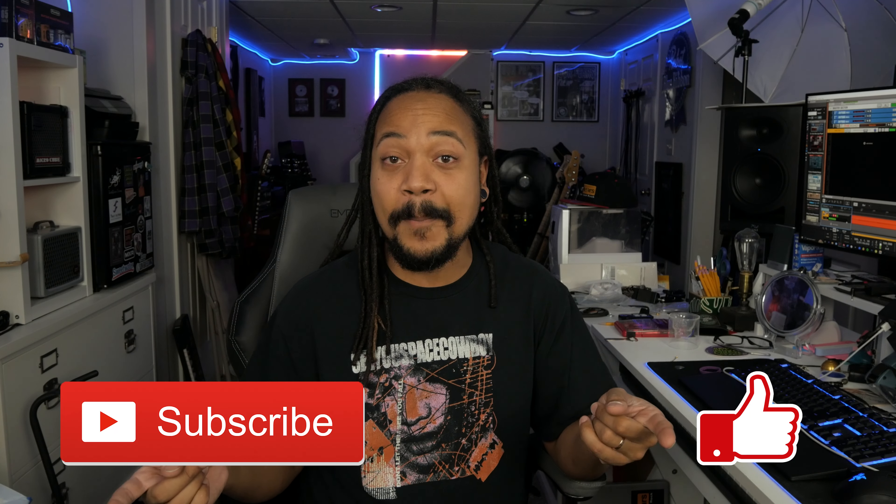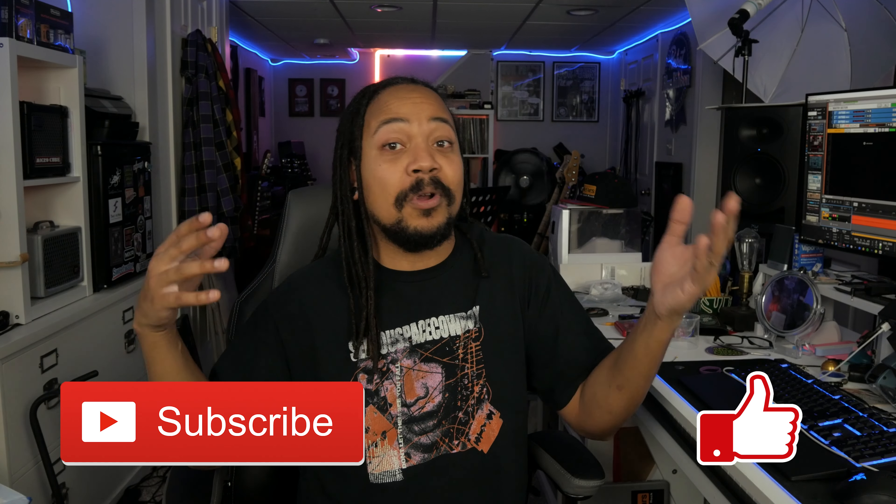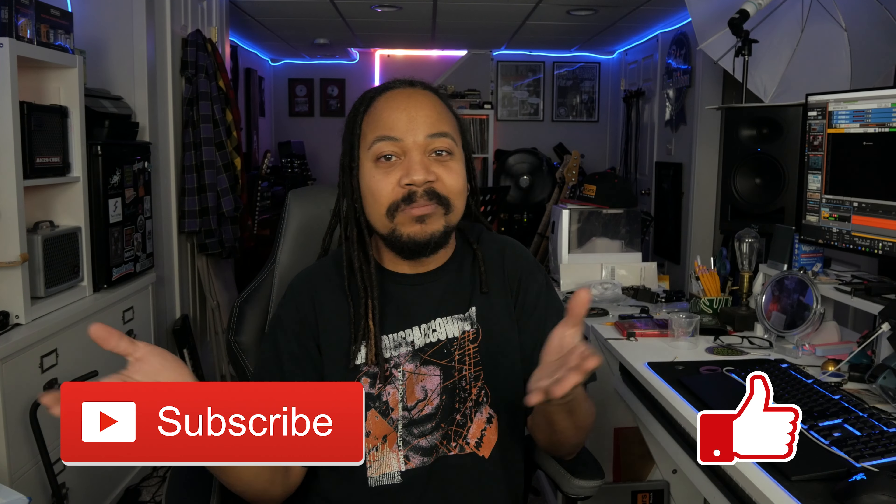Before we go any further, if you haven't already and you like what you're seeing here, be sure to hit that like button and also hit that subscribe button. It makes my videos more visible to more people, it really helps out overall, and it's free — so come on, do it.